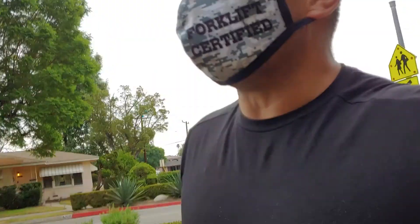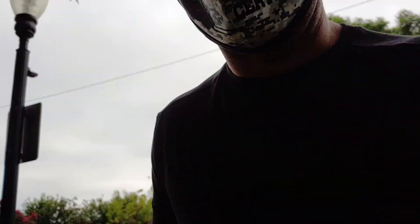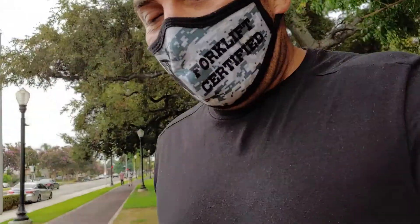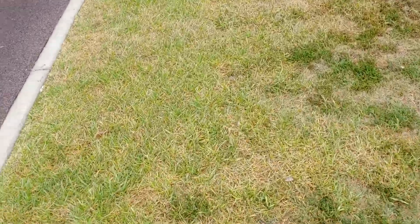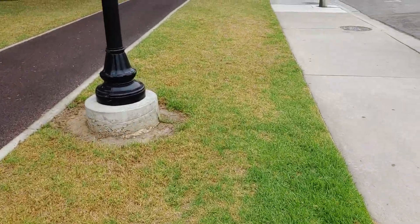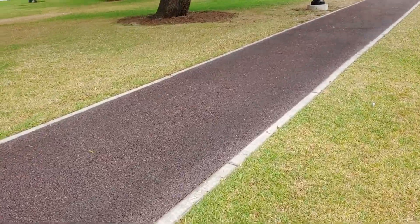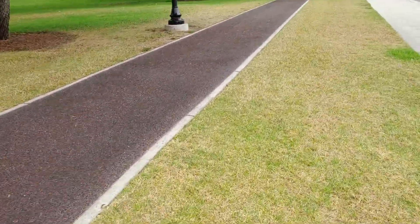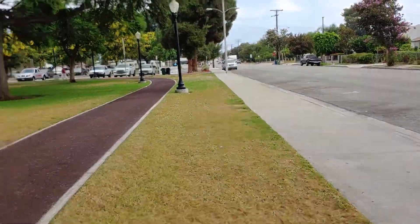You guys would be like, what's this dude thinking? Absolutely nothing — maybe it's the absence of thought. Either way, I'm running on the grass. I like this too because it's three terrains: you can run on the cement, you can run on the grass, and they also have some soft rubber cork material. I'm gonna do the grass — I'm barefooted, don't ask.